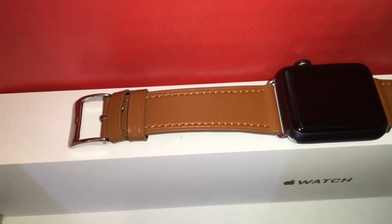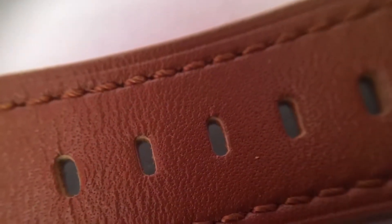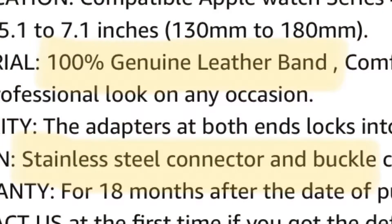I really like the design of this band — it looks really professional with the leather stitching on the sides and this nice brown finish. There's just one thing wrong with the band design, and that's the false advertising they've done.